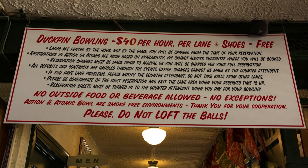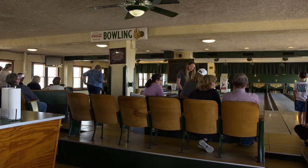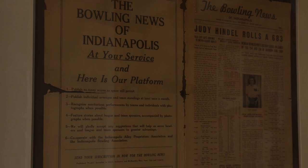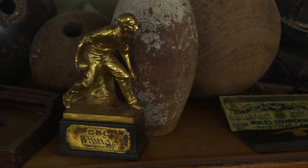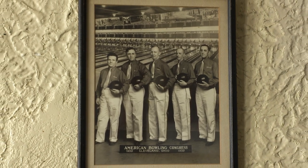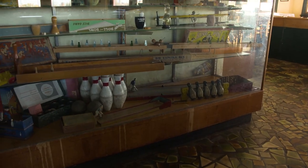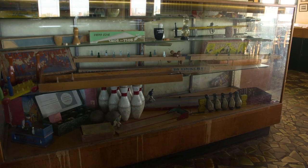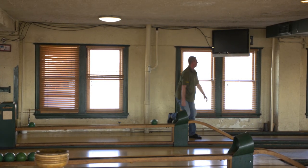This is duck pin bowling, a blast from the past that's still drawing big crowds. In the 20s and 30s, the sport was in full swing — it had a national organization and a devoted following. Back in the day, you bowled in the winter and played baseball in the summer. So for bowling alleys to gain revenue, they came up with what they called penny games, where you could go in and bowl a game for a penny.